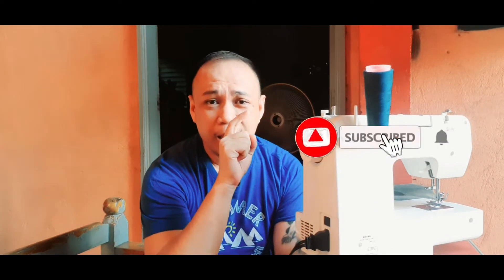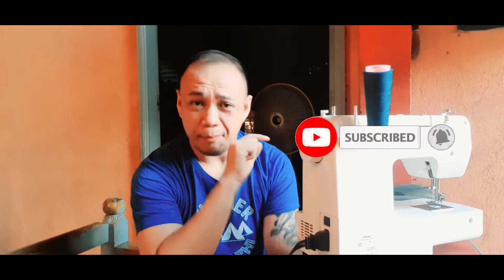Bago po na tayo magpaduloy, kailangan nating i-click yung notification bell para update kayo sa ating mga videos na i-upload ko sa ating channel. So, tayo na magsimula. Ano ba ang mga kailangan natin para makagawa ng face mask? Napakaganda na meron tayong sewing machine.